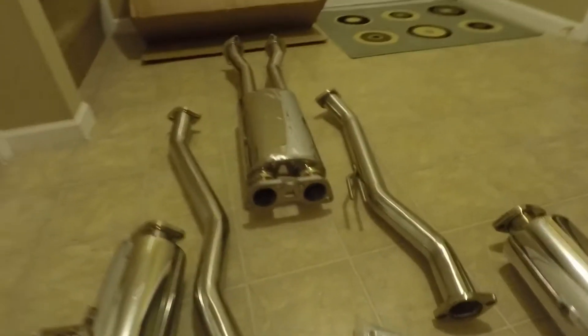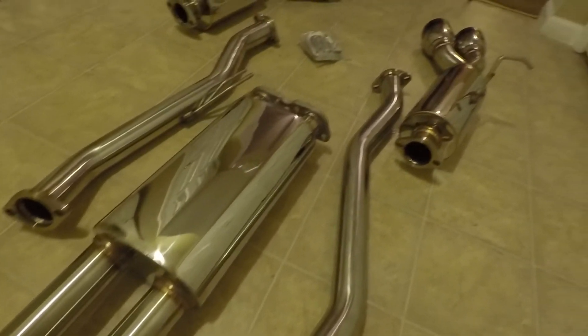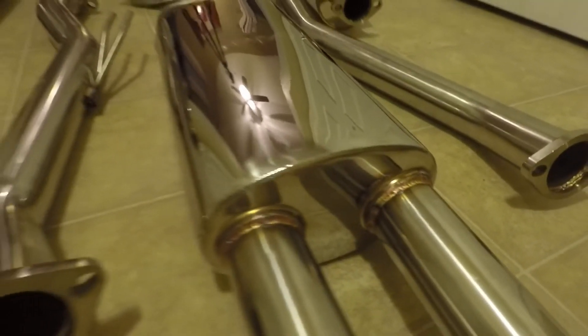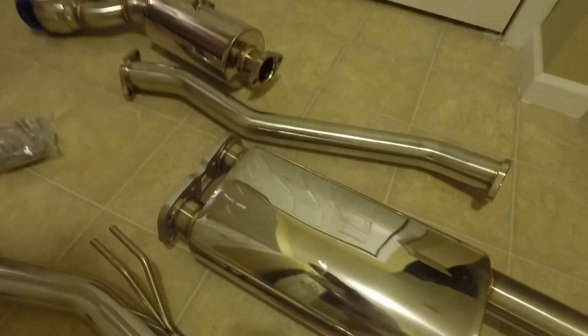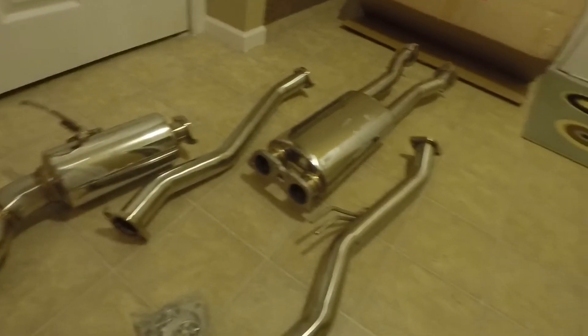You'll just have to make sure that you subscribe to my channel so that you know when I upload the video when I install it and get the sound clip for it. A few more welds — it's nice and shiny. It was wrapped in all kinds of bubble wrap, so that's good. It didn't get all banged up like the box showed.